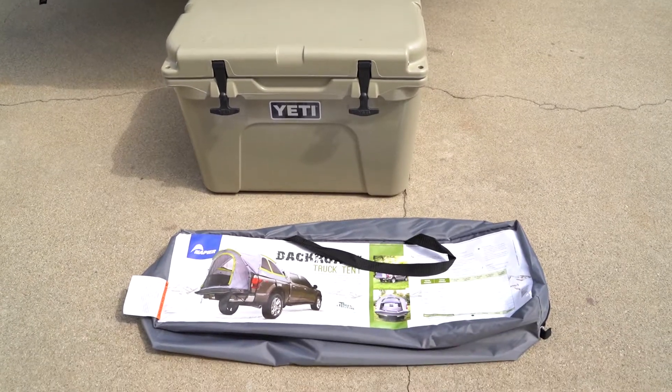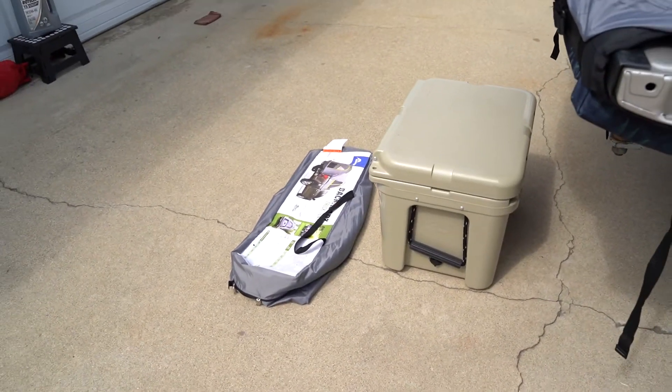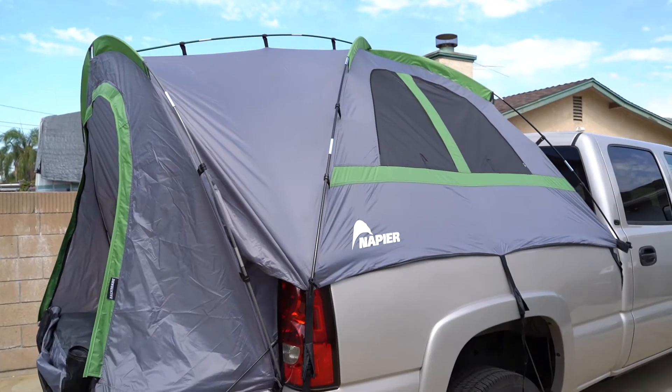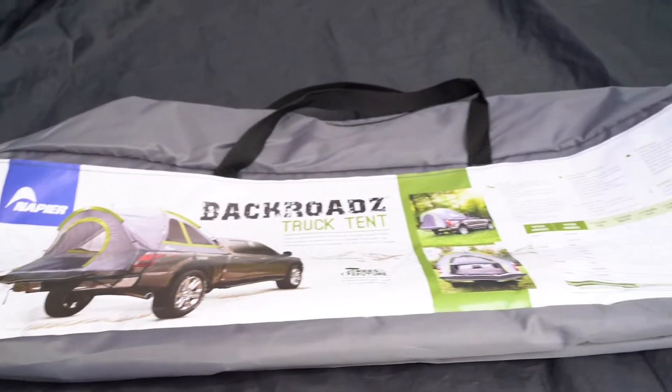Here's the empty bag just sitting next to my Yeti 35 — as you can see it's really comparable, really small tent. It doesn't really matter that much because it's going to be right in the back of a truck anyway. Here's the bag it came in, very small, super compact.